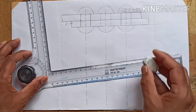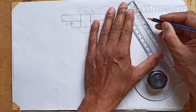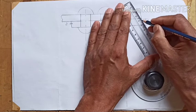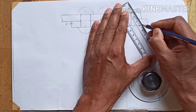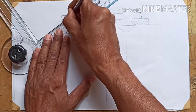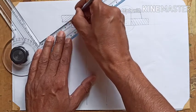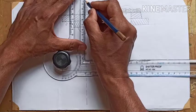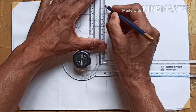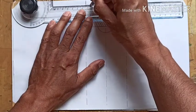Now we rub off the extra lines. We give hatching to the plates — one direction on one plate and opposite direction on the other plate to differentiate the two plates. Then we add dimensions outside the figure, including the back pitch.